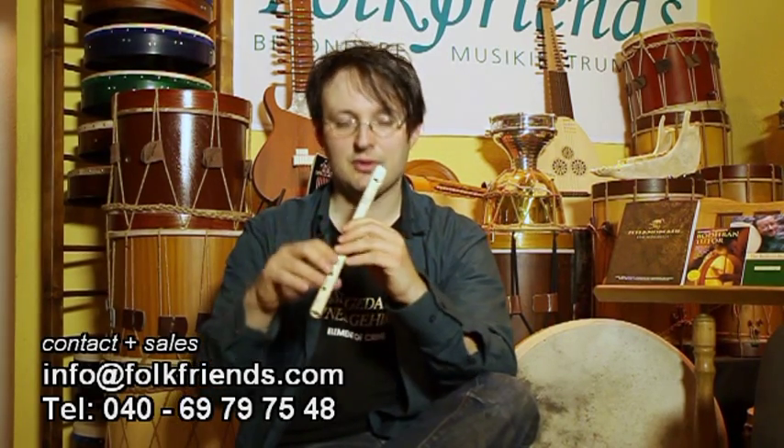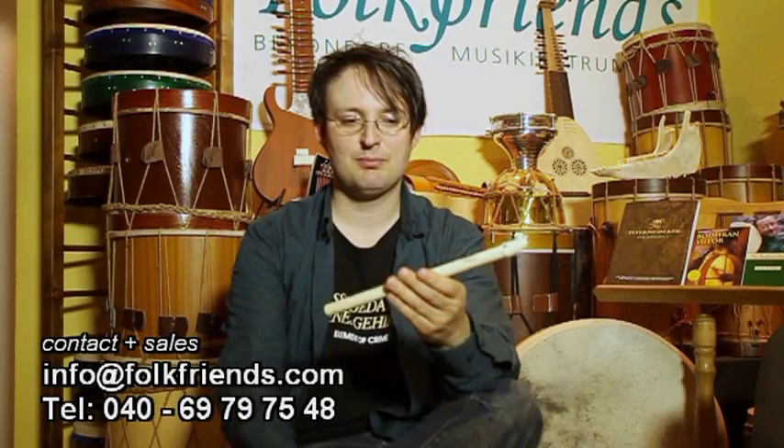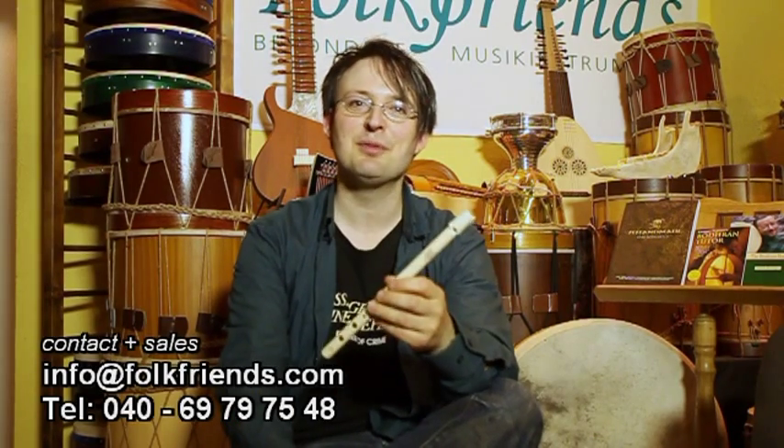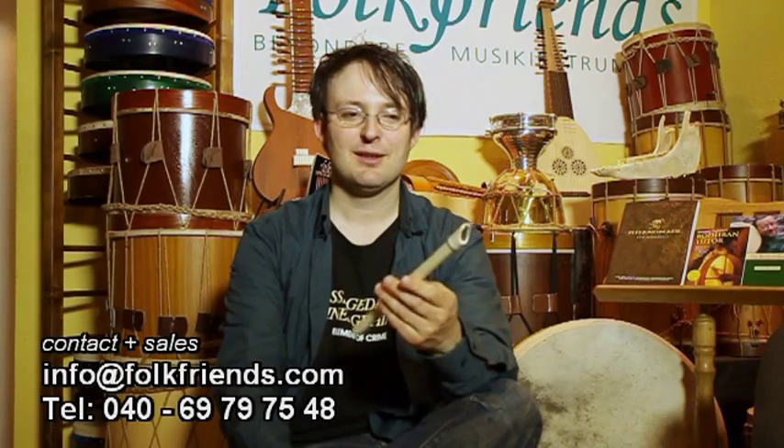Wenn er in der Mittelposition ist, ist es relativ leicht. Wenn man jemand ist, der mit viel Druck spielt, kann man den etwas mehr zur Mitte stellen, dann steigt er an Blasdruck. Das heißt, auch wenn man es gewohnt ist, relativ kräftig zu pusten, gerät man nicht automatisch in die zweite Oktave. Dieser Tone Ring hat außerdem noch einen weiteren immensen Vorteil.